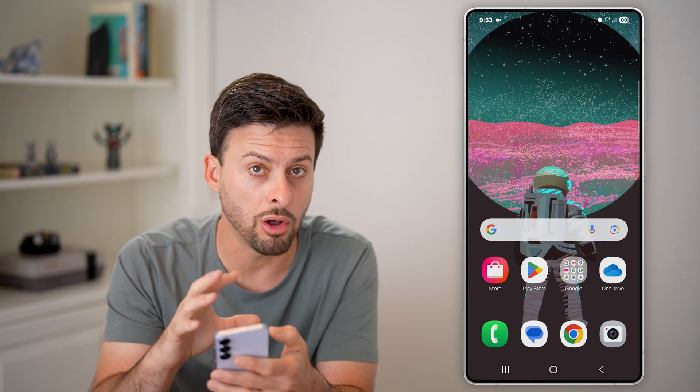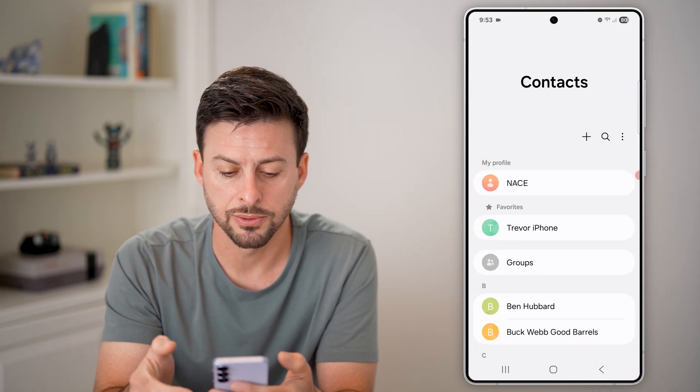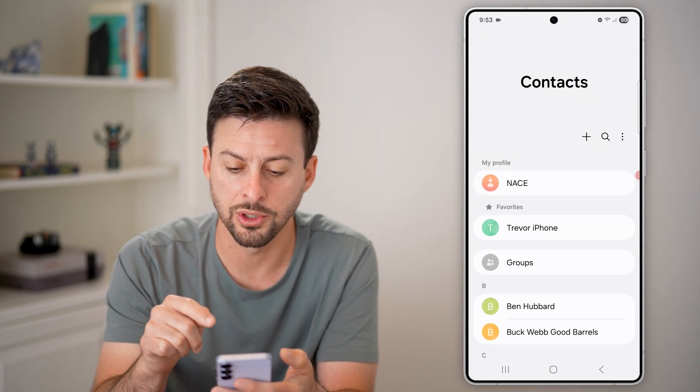However, the next step is to hop out of here and make sure all of your contacts are also in your Google account, not just on the phone. So to do that, let's swipe up and open up your Contacts app.